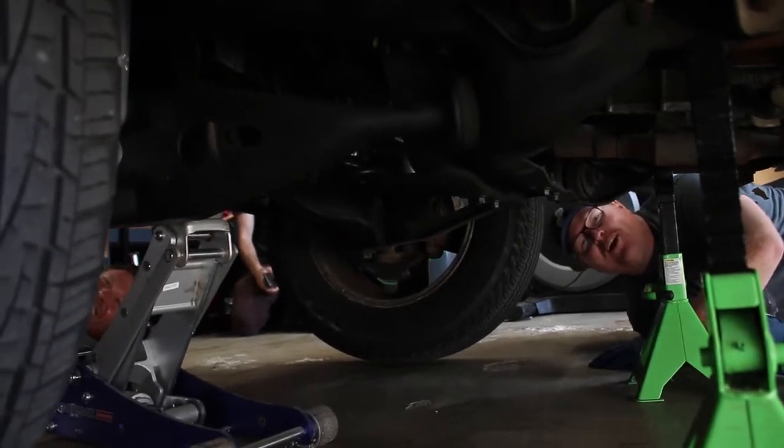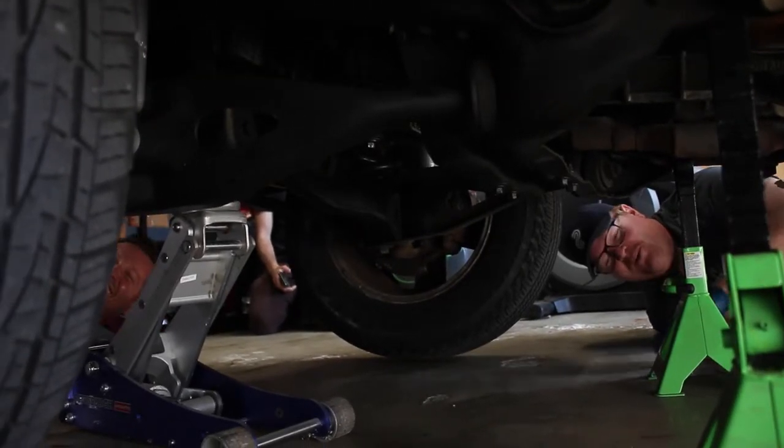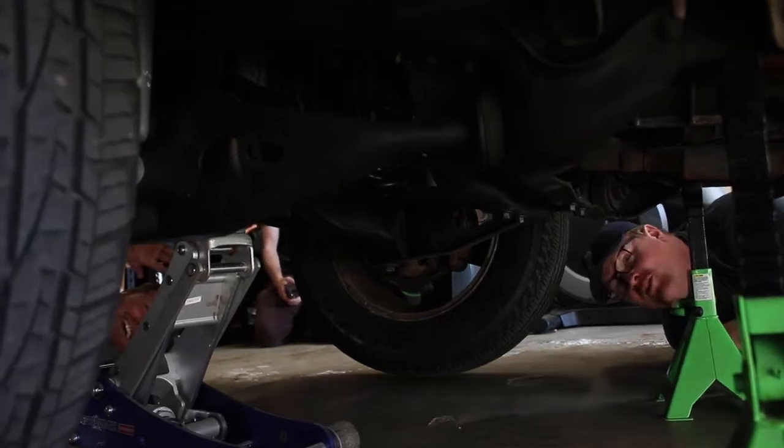Hey, welcome to Ryan's Garage Season 2. We finally got renewed. We thought we got canceled, but here we are. I'm Alex. I'm new here.